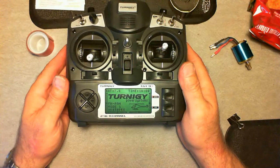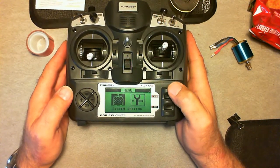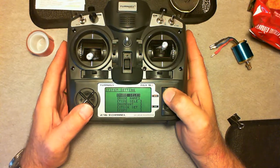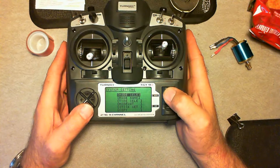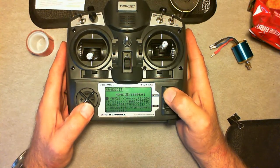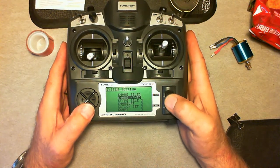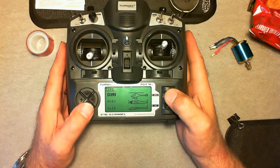So now let's go into programming. You hold the menu button down to get into the system settings. Inside the system, you can see where you select your model — this is where you program your models. Then you go to the model name and give it whatever name you want. I've got HK450 Pro in this one. The model type is where you choose helicopter, airplane, or glider. This has three separate segregated settings.